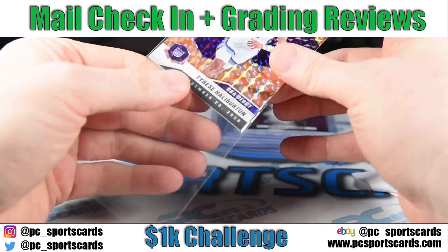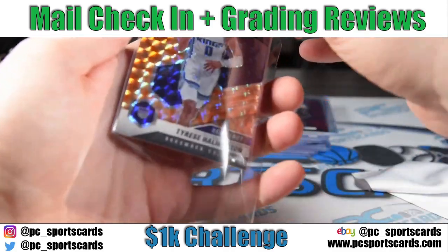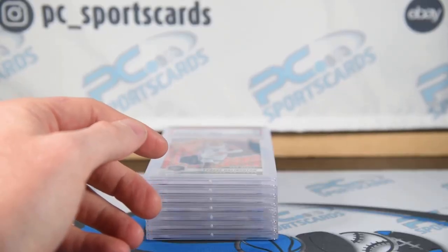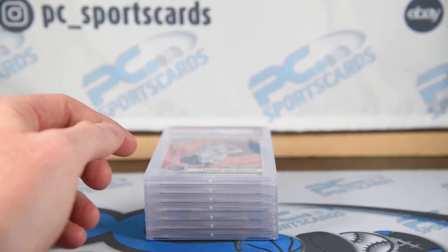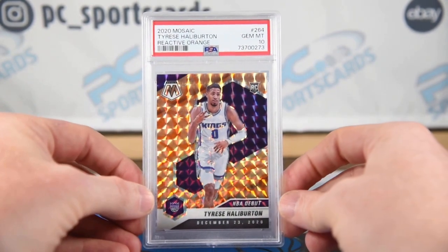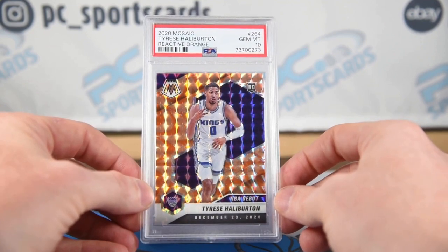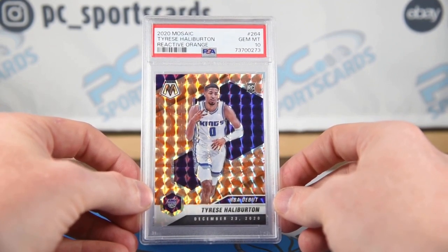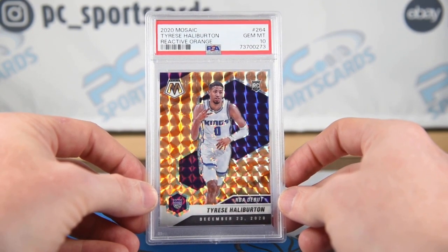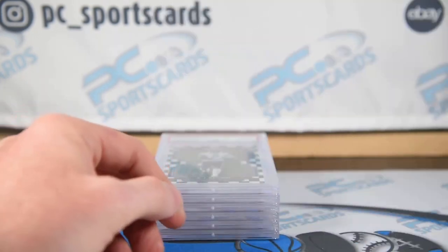I'm very happy if people aren't competing with me on eBay for cards, but there's some clean stuff. I'll throw it into the spreadsheet and share the exact numbers — I will share the spreadsheet again in this video. Halliburton Orange Reactive — I might lose money on this even though it got a 10. NBA debut Orange Reactive rookie. Halliburton had a great year. Happy with the card, happy with the grade. May not end up making money, may lose a couple bucks, but sometimes you've got to take those chances.